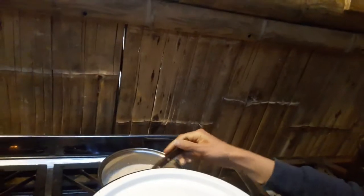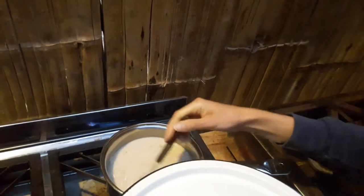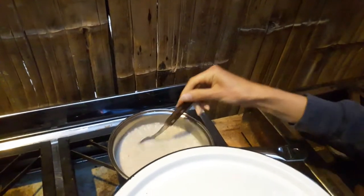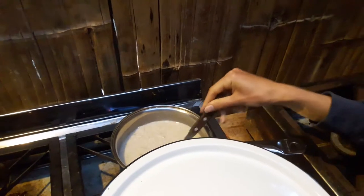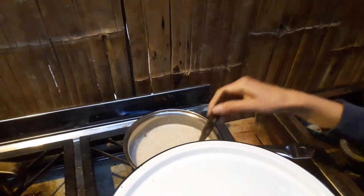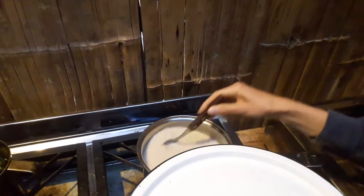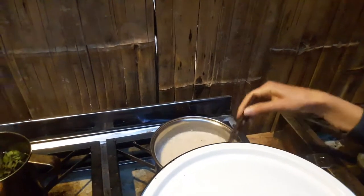Over here we got oatmeal. It doesn't look good but it tastes good! What's the recipe? Oats and water — pretty simple. You can add spices, you can add honey, you can add half a banana.